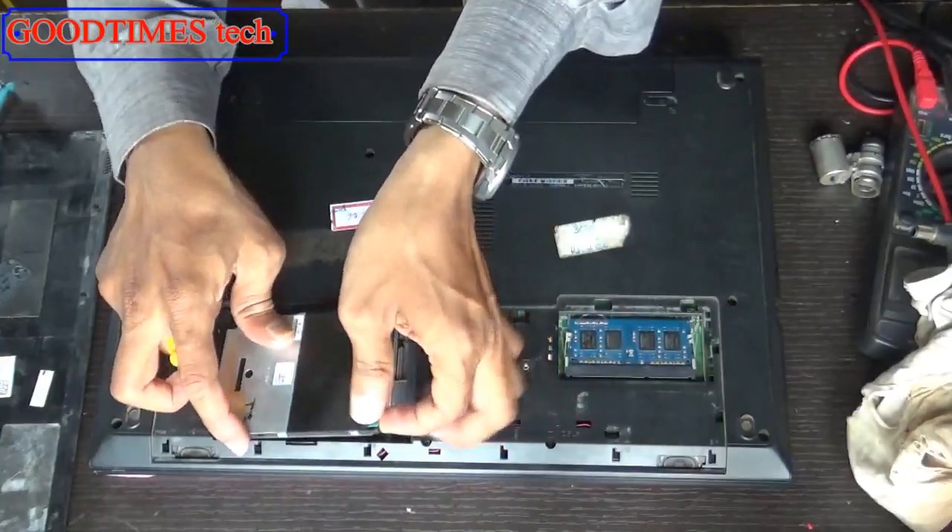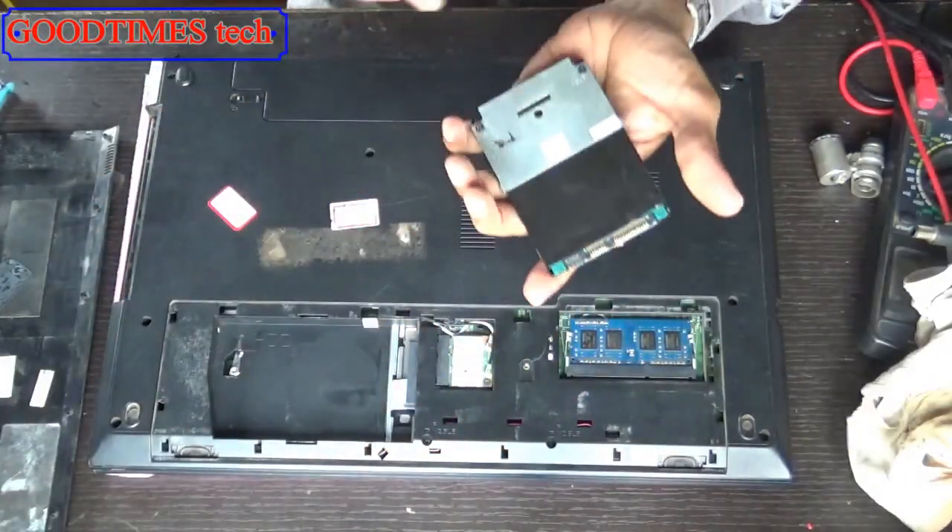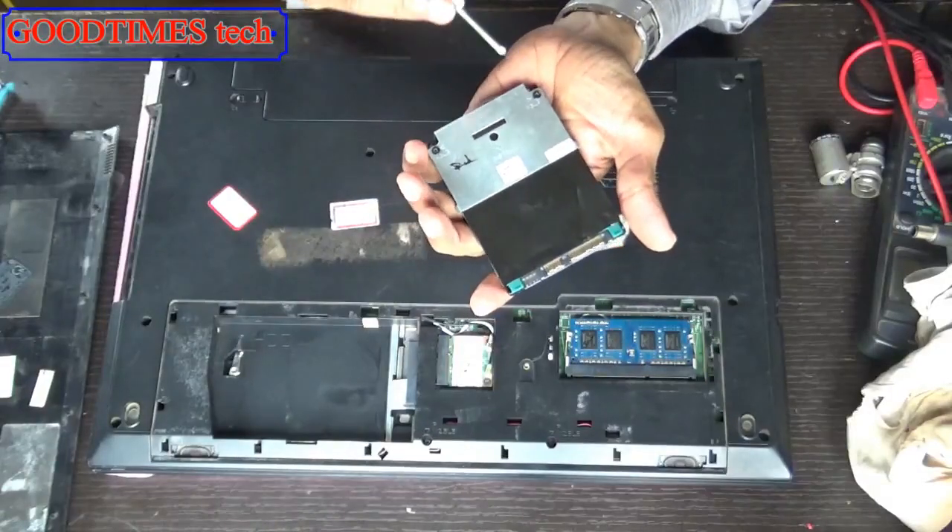Push it back and remove it. Here, only two screws are there. Remove them.